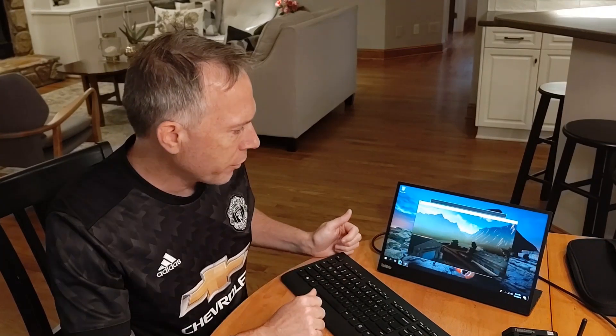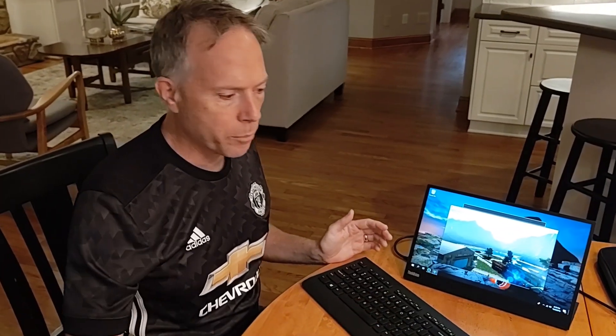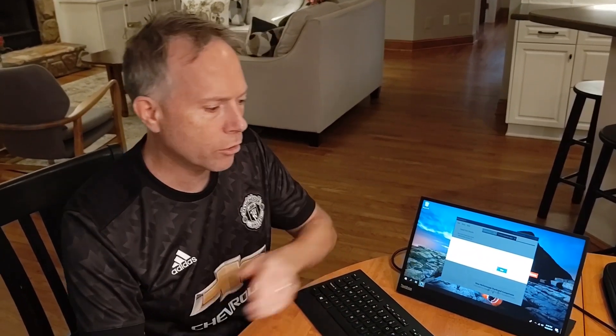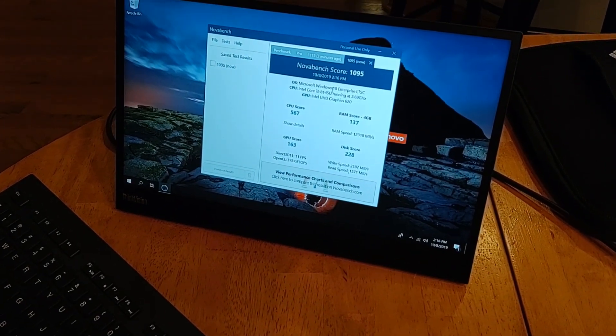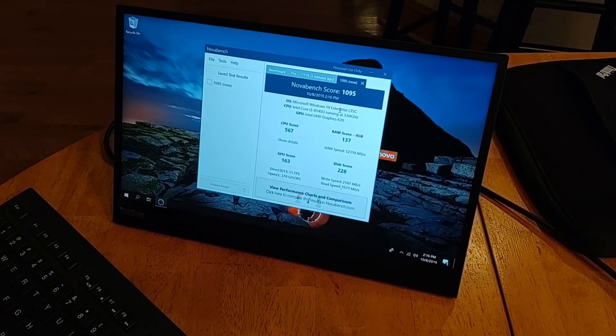It's running through the test. I don't expect a great score — we've been getting anywhere from 1300 to 1800 depending on the i5 or i7 processor. I don't think we'll do quite that well, but again, that's not really the point. The point is really to use this in unique locations where the completely quiet and completely fanless design is critical — long life, no moving parts, completely quiet. The test finished. Looks like we got a 1095, running Windows Enterprise LTSC — that's the IOT version of Windows.